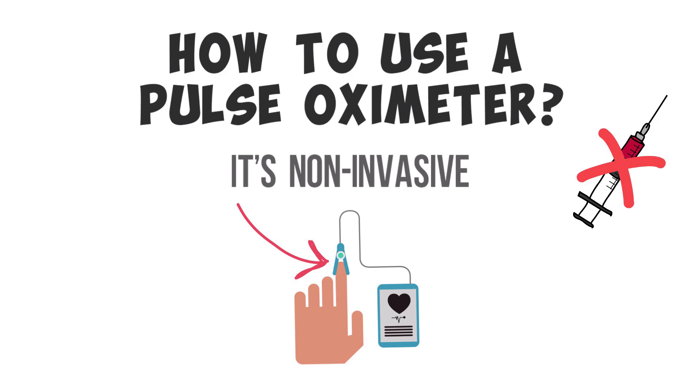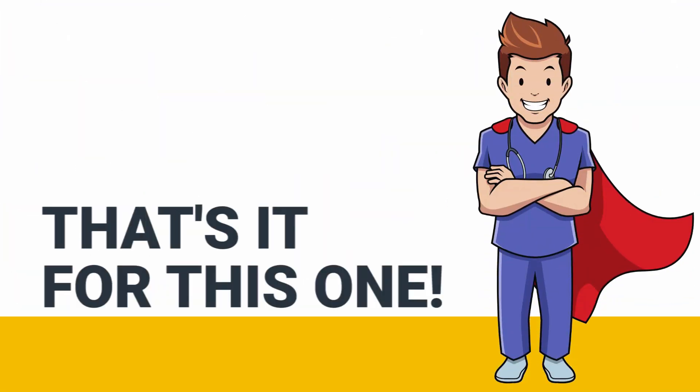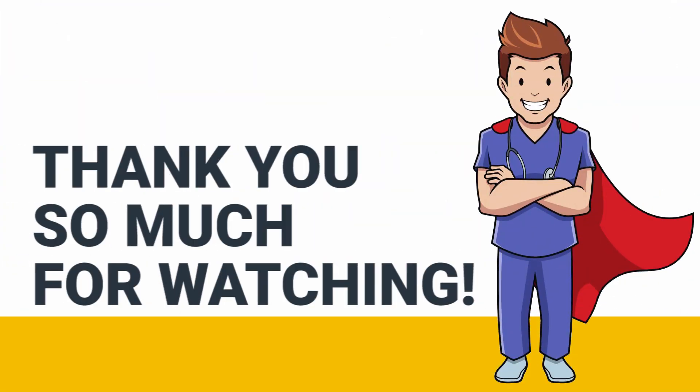Once the device is attached and turned on, it will provide you with the readings in a matter of seconds. To get reliable, realistic readings, you should try to minimize the patient's movement as much as possible. Also, if you're using a fingertip pulse oximeter, make sure that you're not wearing any nail polish — or if you're a medical professional, make sure the patient does not have any nail polish on as well.